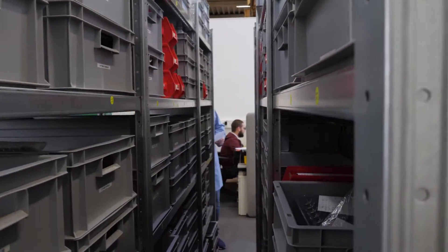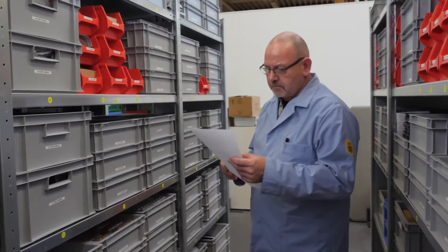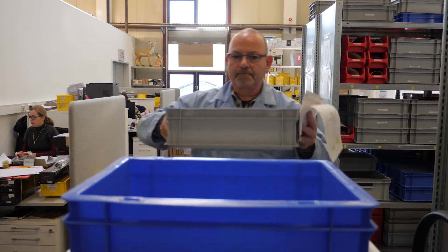But before the assembly can start, all parts must be together. At the station Wareneingang, one of the employees picks all the parts together. In the case of a ZP, it means 248 parts.